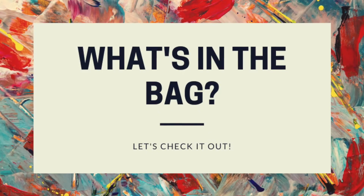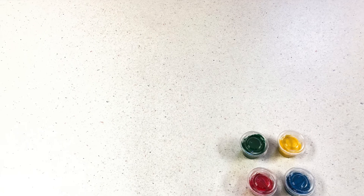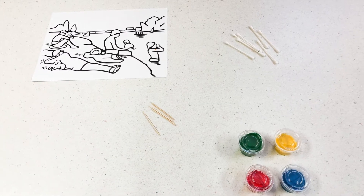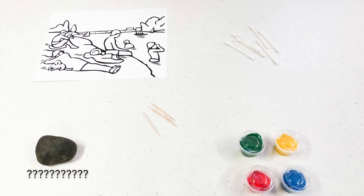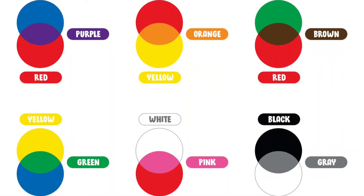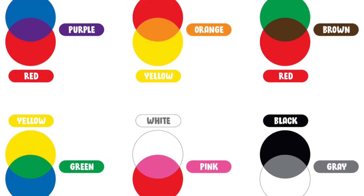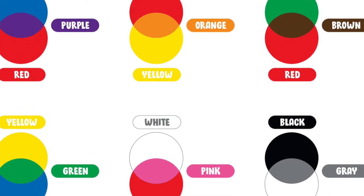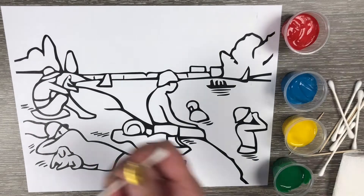Get your bag out and inside you'll find four containers of acrylic paint, a coloring sheet, an extra piece of paper, Q-tips, toothpicks, and a rock. Using the four colors of paint provided, you can mix them to make more colors — here's a little guide on how to do this. You can also complete this project using tips of markers, colored pencils, or crayons if you missed out on the grab and go bag.